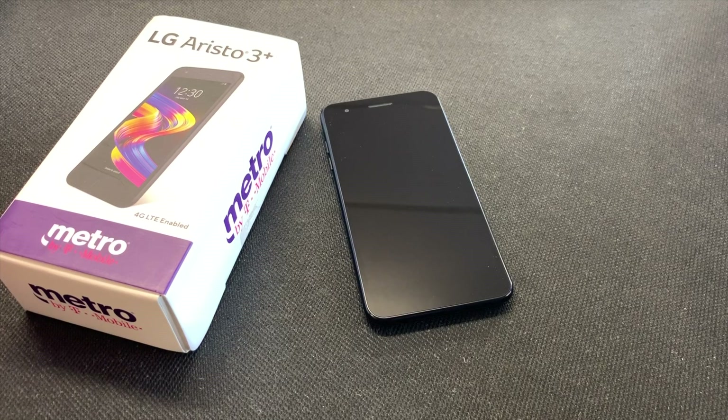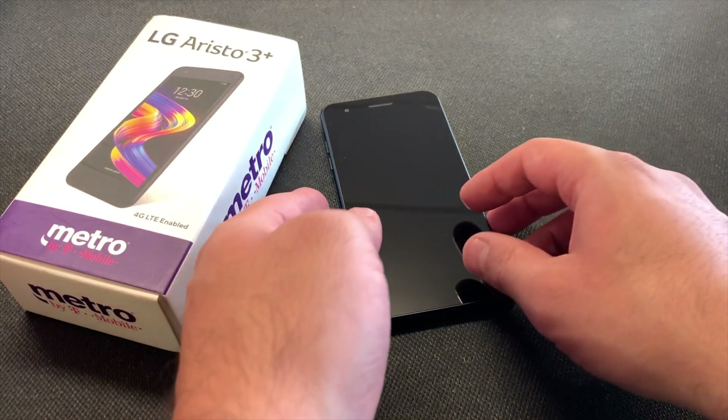Hello guys, welcome to my channel. In today's video I'm gonna walk you through on how to factory reset or master reset your LG Aristo 3 Plus from Metro PCS.